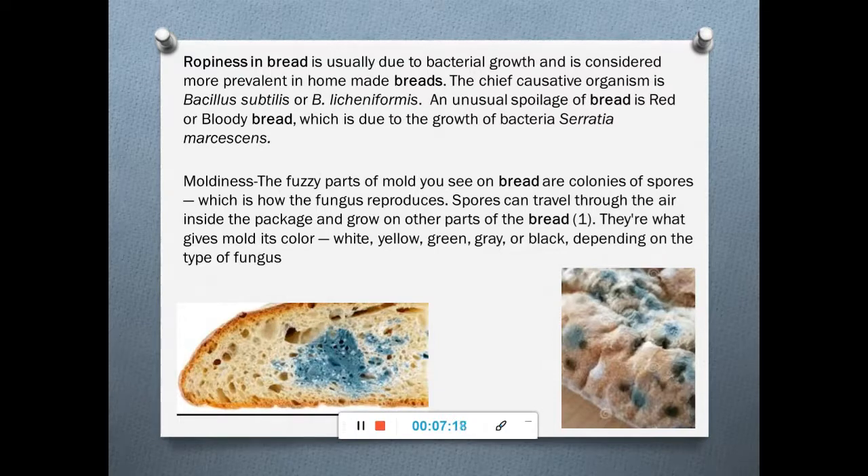Sometimes bread is found to be red or blood-tinged — referred to as 'bloody bread' — because of the presence of Serratia, which produces pinkish-red colonies giving the bread a reddish tinge. Moldiness is another predominant type of spoilage present on cereal products such as bread, and ropeyness and moldiness are the two predominant spoilage types.